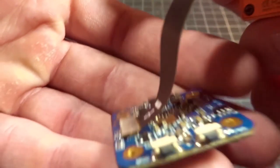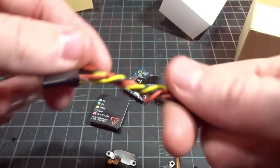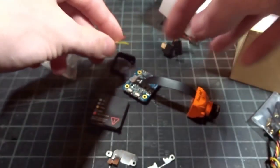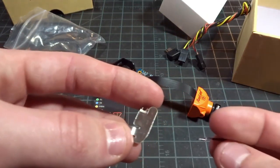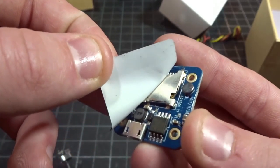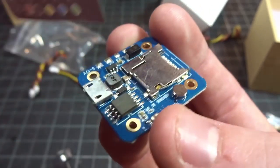Looking at what else we get in the box: there are some cables to help power it and wire everything up, a little camera mount if you want to use that little metal piece, some plugs, and a few little metal pieces that probably screw over to protect the SD card from ejecting. Underneath this sticker you can see the microphone, the micro SD card slot, and the USB slot.